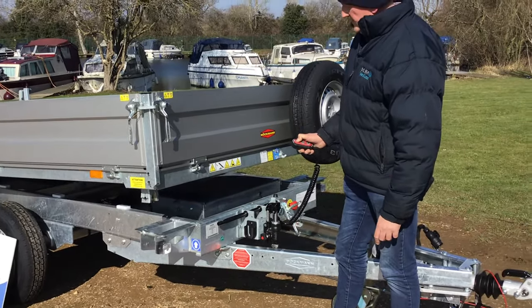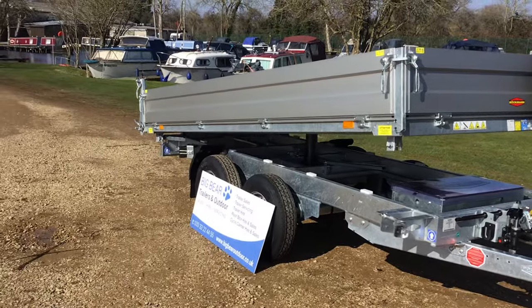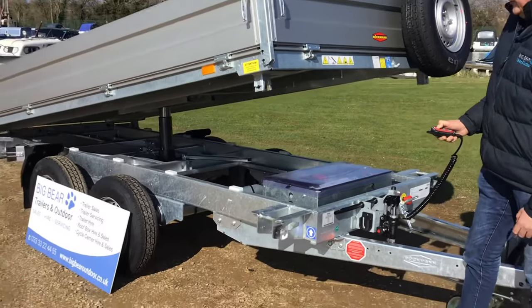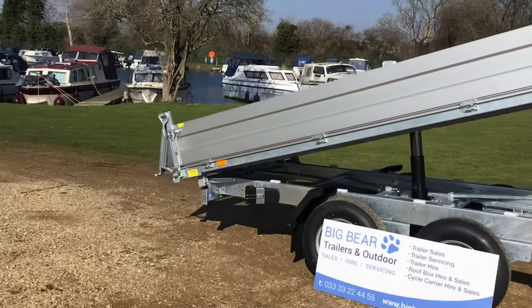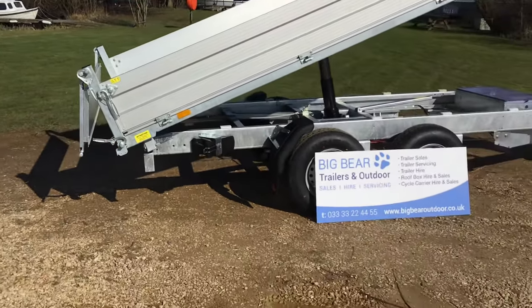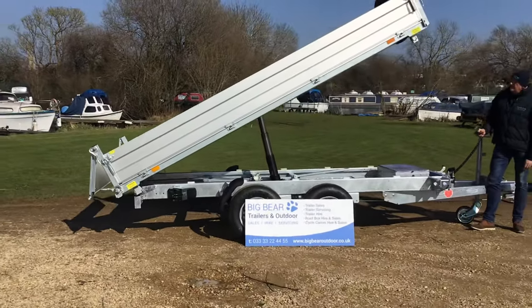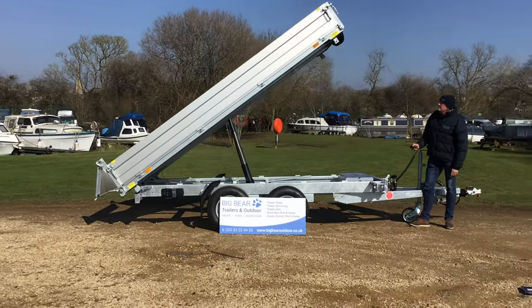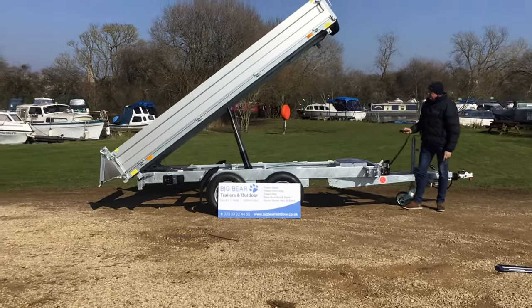And you can start to see some of the battery pack, and also the hydraulic ram underneath there. I'm going to keep going, and if Kate goes out towards the side, you'll be able to see the rear tailgate opening as we go. It's just good to stand back so you can actually see the level that this goes up to. Obviously we're not attached to a vehicle at the moment, but it's fantastic in terms of just the strength and robustness. You can see the cross members going across there as well. So I'm just going to bring that down again.